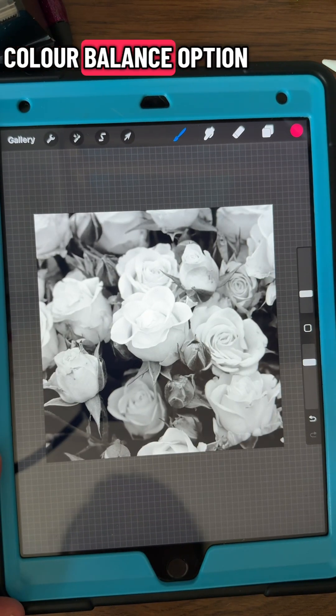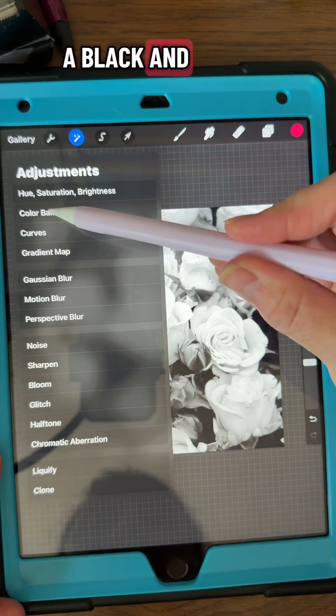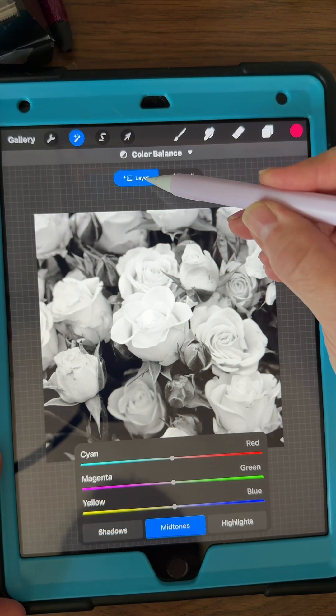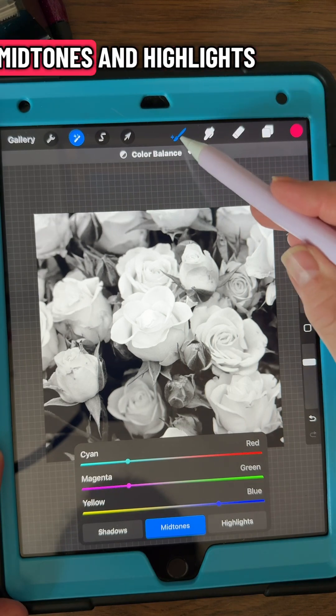Here's a fun one using the color balance option. First I have a black and white picture and I'm going to go into the adjustments tool and go to the color balance. On the bottom you'll have shadows, mid-tones, and highlights.